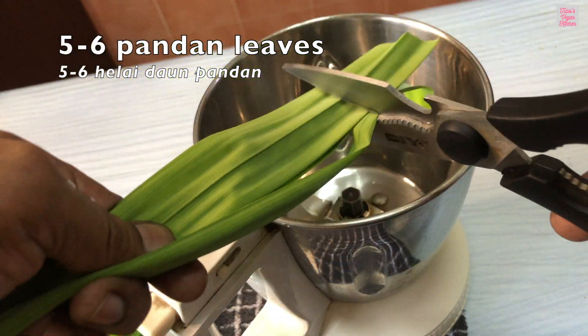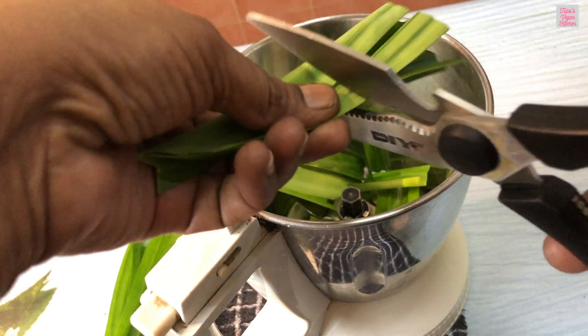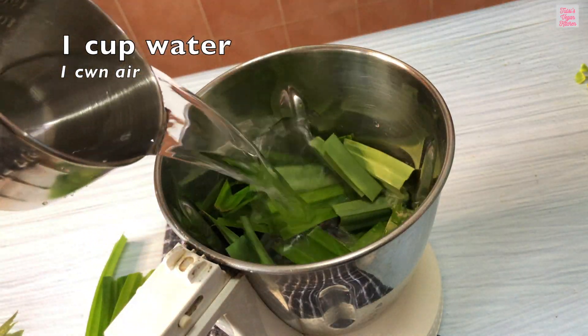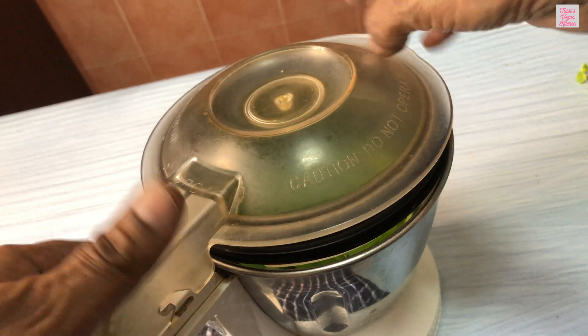Meanwhile, we will prepare some pandan juice to add color and fragrance to the rice. Cut about five to six pieces of pandan leaves. Add one cup of water and blend it well to extract the juice.